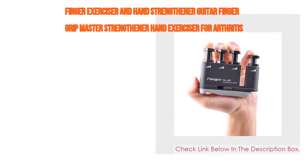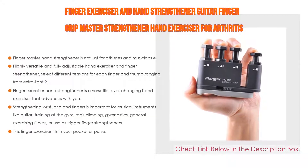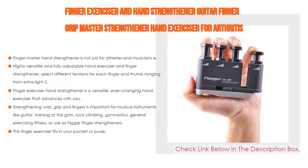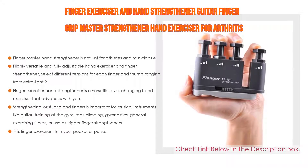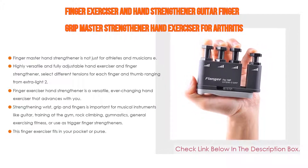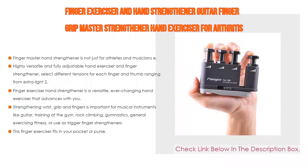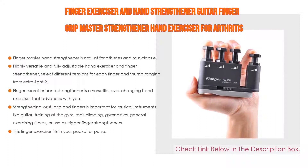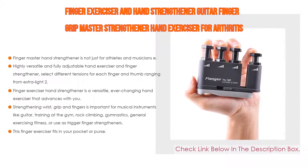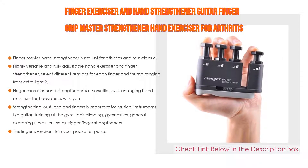Number three: the finger exerciser and hand strengthener guitar finger grip master is designed for arthritis, guitar playing, rock climbing, carpal tunnel, sports, and trigger finger training. It's not just for athletes and musicians — after hand or wrist surgery, exercising your fingers helps maintain flexibility, mobility, and manual dexterity. It's fully adjustable, with tensions for each finger ranging from extra-light 2.5 pounds to heavy 6.0 pounds.